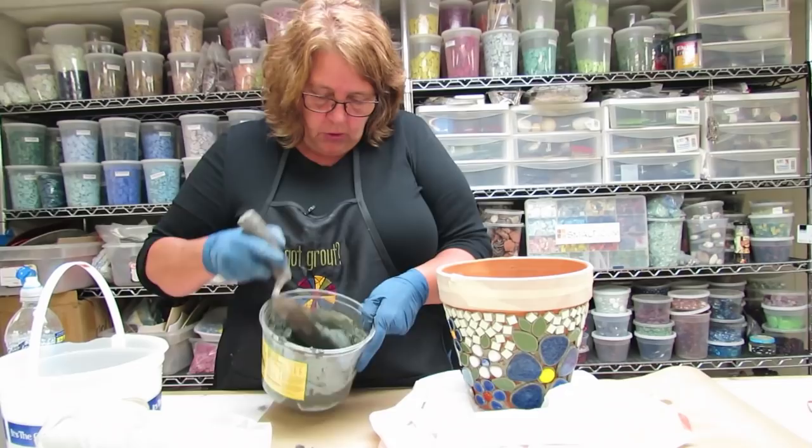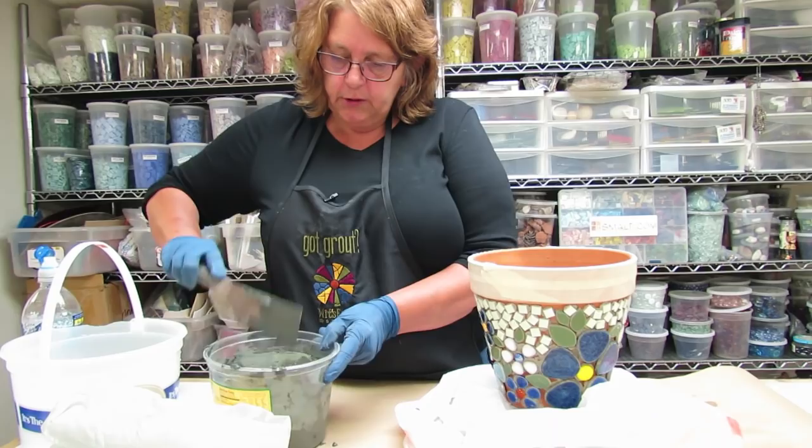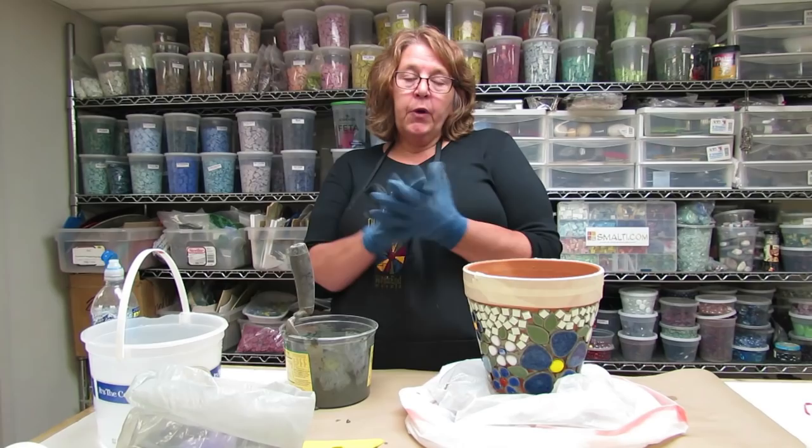Now the grout is mixed — it's like cake or cookie batter — and we're going to set that aside, get our tools ready, and let it slake, which is a resting period where the chemical reaction starts.